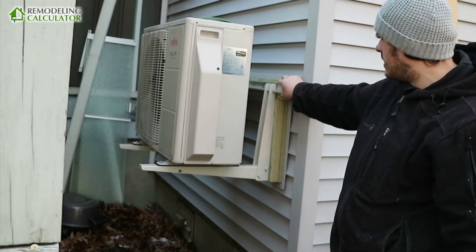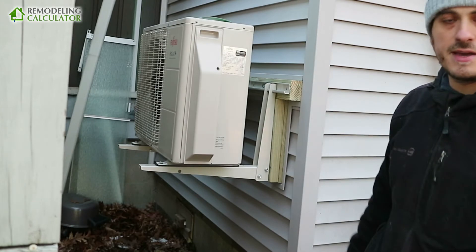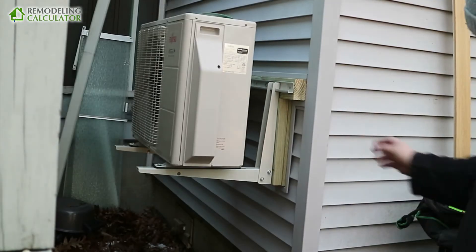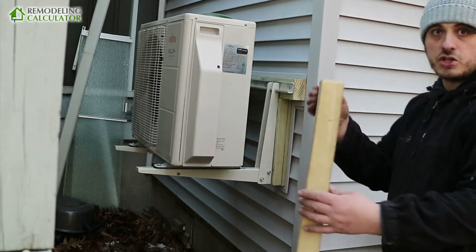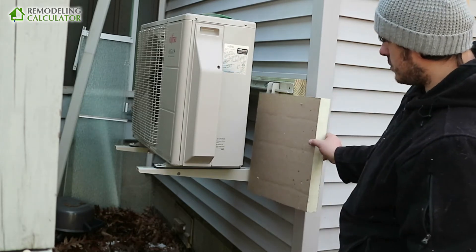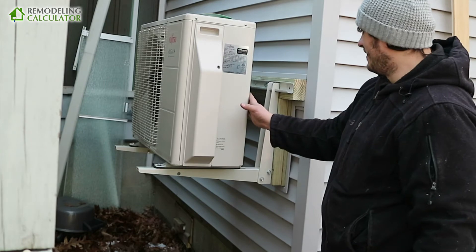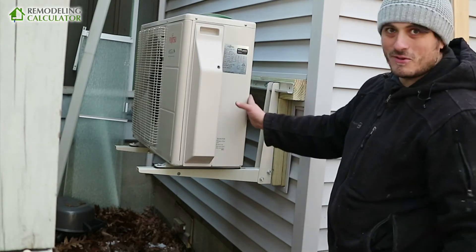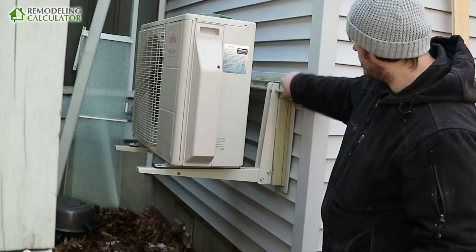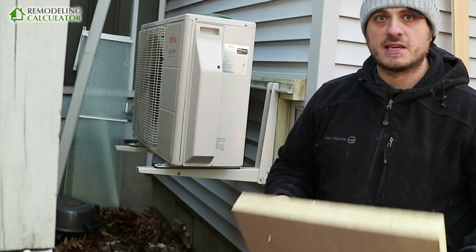The difficult part was attaching this to the wall because I plan to do siding. You can see I raised it on two-by-fours right here — I'm going to add siding with a two-inch insulation board on the outside. I did this so I won't have to remove the unit when I do the siding. I created this space around the mount so I can install it — I've done significant research on this.